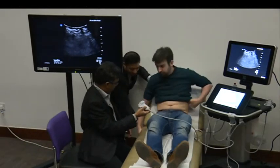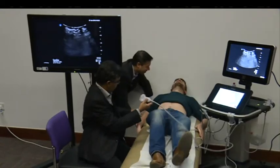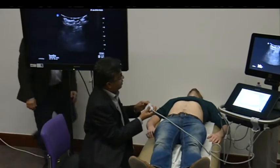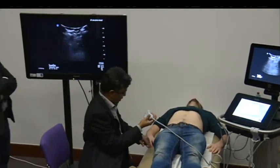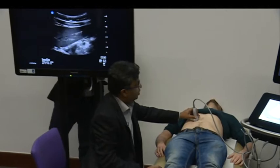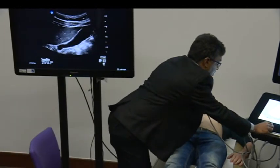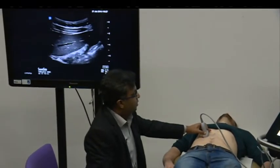You either go supine or right lateral decubitus. So the logo is the head end. You put your probe in just in the right hypochondrium. All you are interested in - we need to increase the depth - keep going.